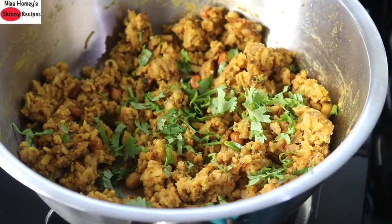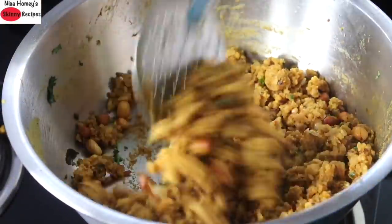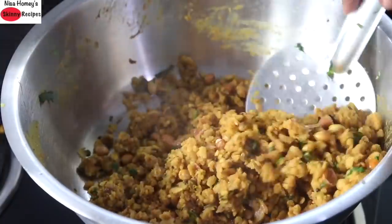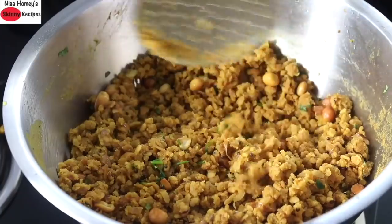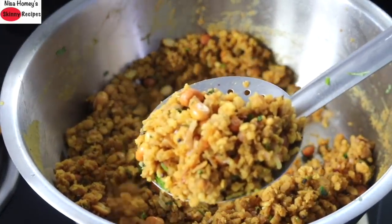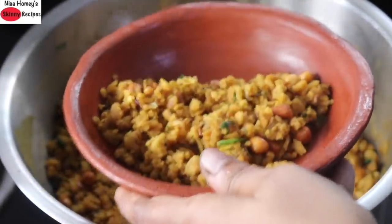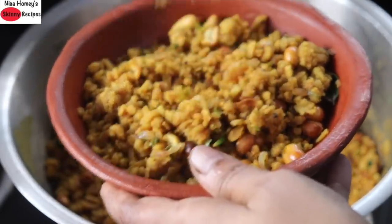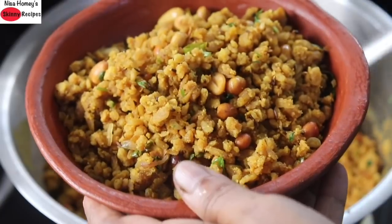Add in some chopped coriander leaves. Mix well for about 2-3 minutes and as you can see, the upma is now non-sticky and is ready to serve. It is the extra half cup unsoaked poha which helps to absorb the remaining moisture and makes the poha upma non-sticky. Serve the high protein sattu poha upma into a serving plate and enjoy with pickle as a filling, wholesome and protein-rich breakfast, lunch or dinner.